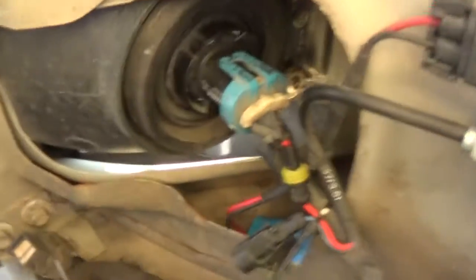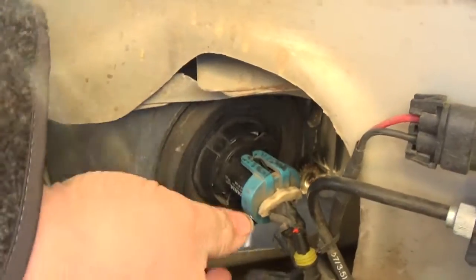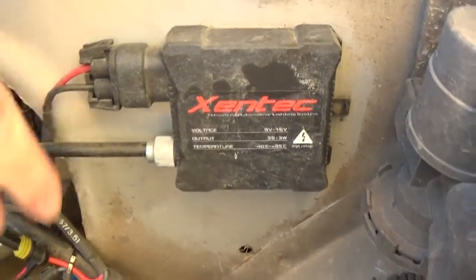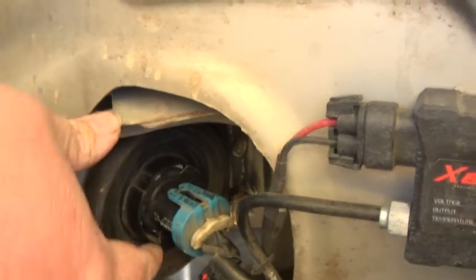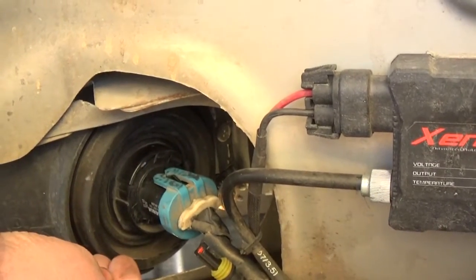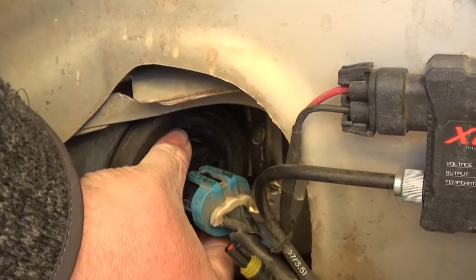Here is the Dodge lights - the HID kit is right here, already plugged up. Here's the box; it's called Zentech. These are aftermarket headlights and I only have the single headlight versus the two-bulb style.